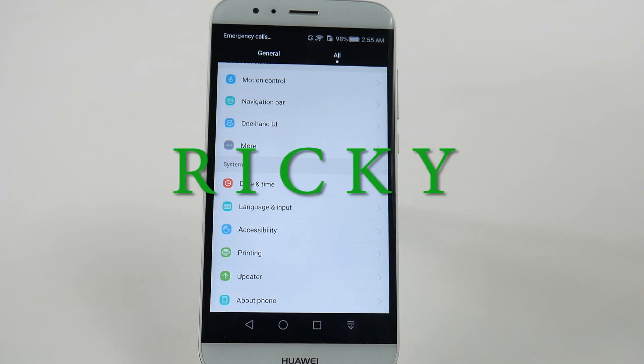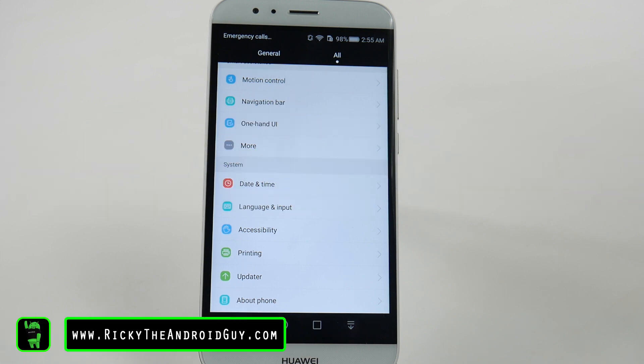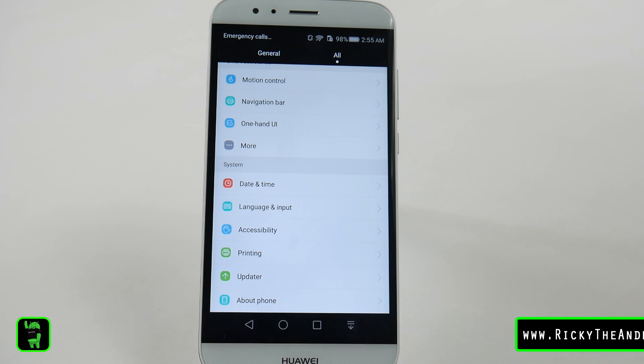Hello! This is R-I-C-K-Y, the Android guy. Hey guys, today I'm going to be showing you how to speed up the Huawei GX8.